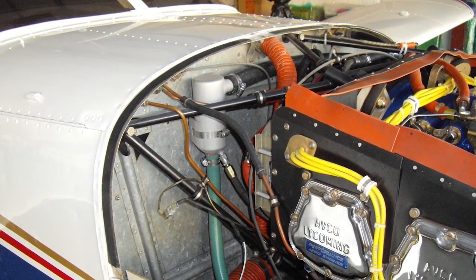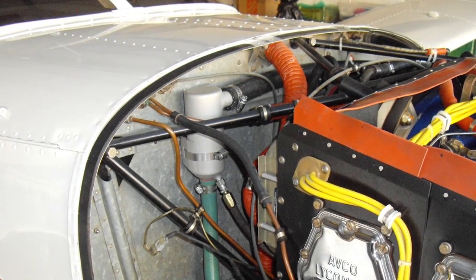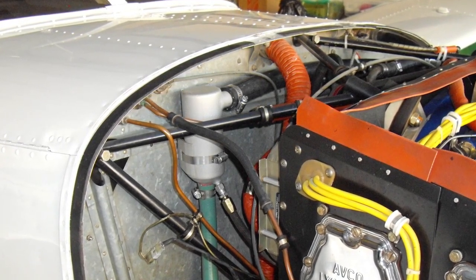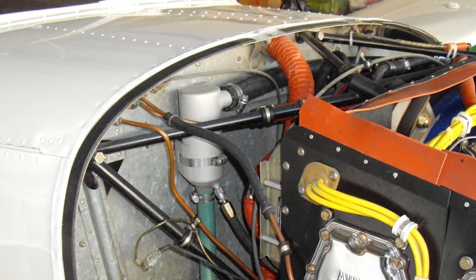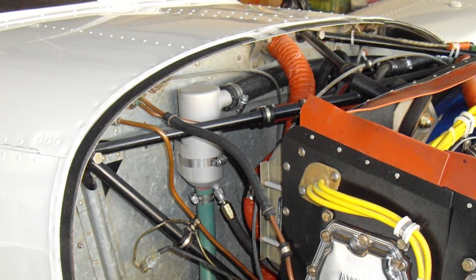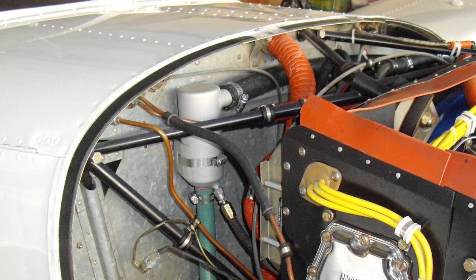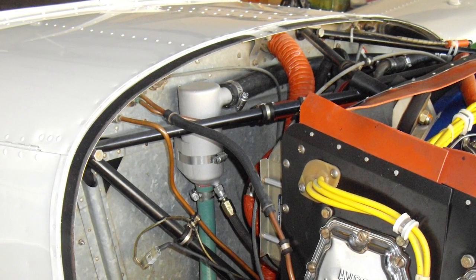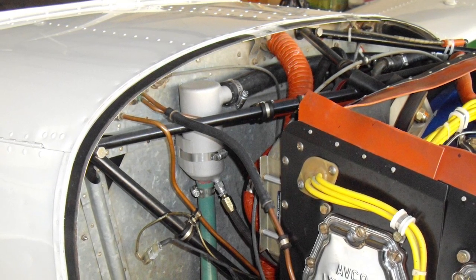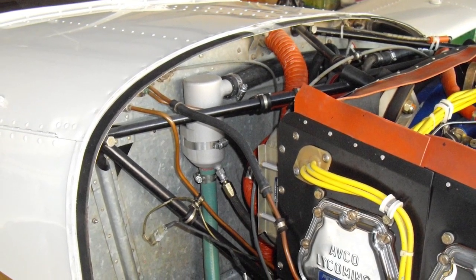This is an installation on an IO540 and we've got a hundred or so hours on this one as well, with instrumentation, logging all of the flow numbers and making sure it wasn't kicking any oil out. This particular airplane used to use a quart of oil about every five hours. The engine checked out perfect, so it was pretty obvious the oil was going out the breather. Once we put this unit on, it now goes about 30 hours before we even noticed it go down at all — and that was maybe a cup. It really cleaned it up and keeps the belly immaculately clean and shiny.